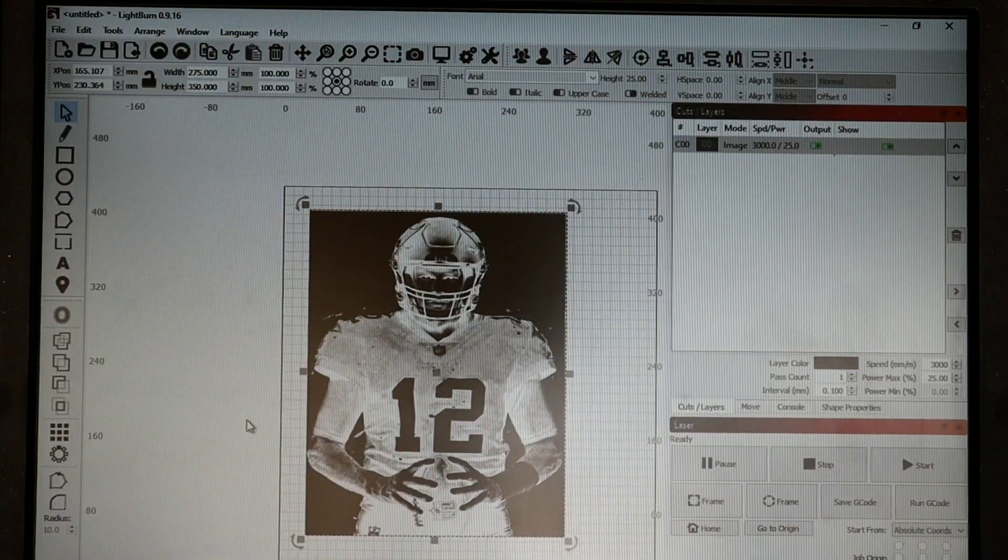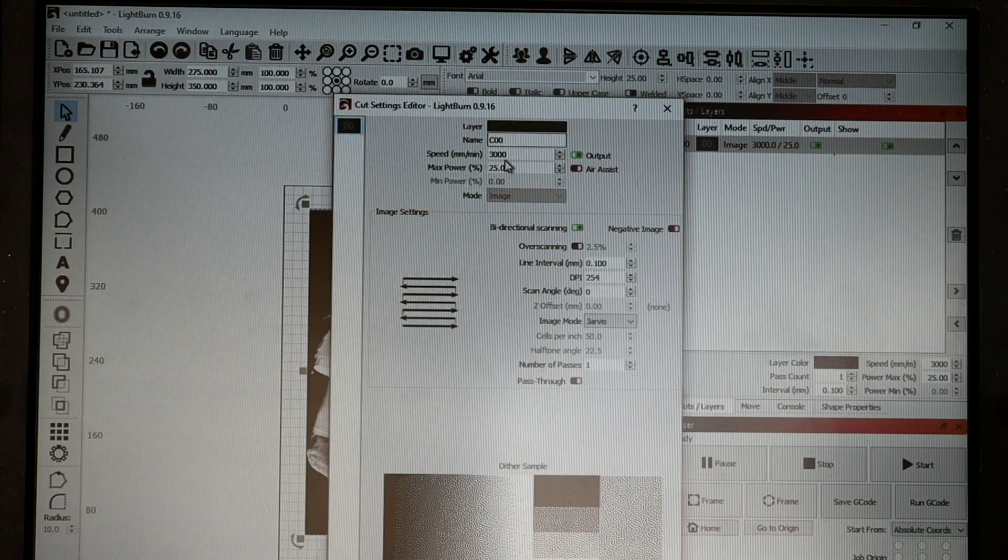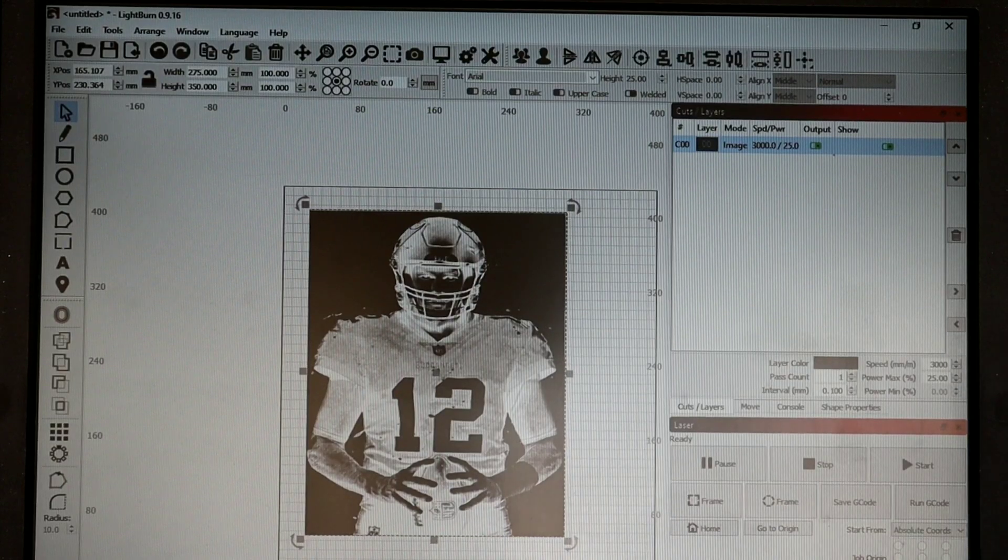We got everything loaded into LightBurn. We changed the width to 275 and height to 350 so it goes a little bit over the border and coats the edge. In the Cuts and Layers tab, we're using 3000 speed and 25% power. Line interval is 254, scan angle at zero, image mode is Jarvis, one pass, and pass through is not selected. Those are our numbers.